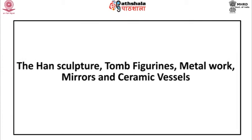Module 6: The Han Sculpture, Tomb Figurines, Metalwork, Mirrors, and Ceramic Vessels.